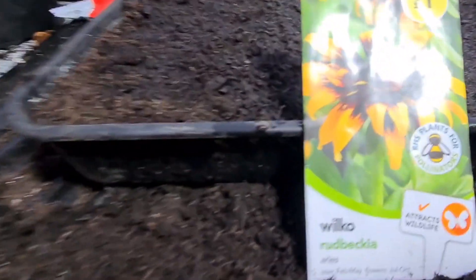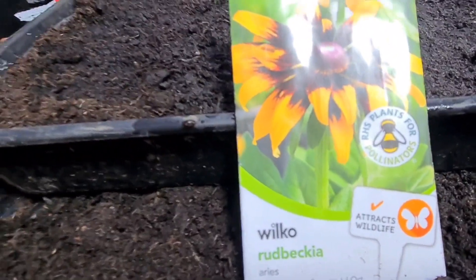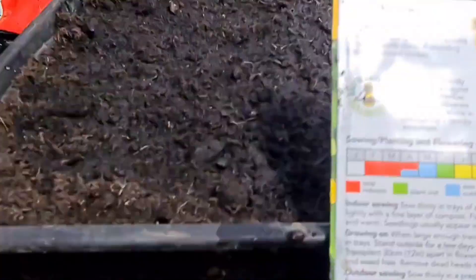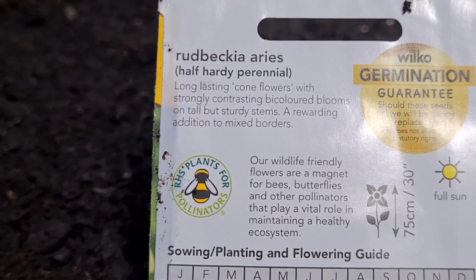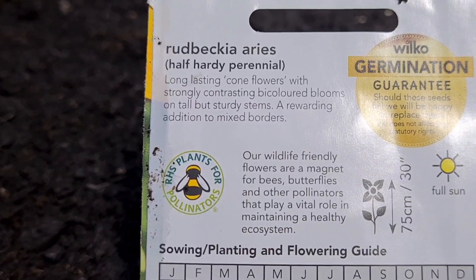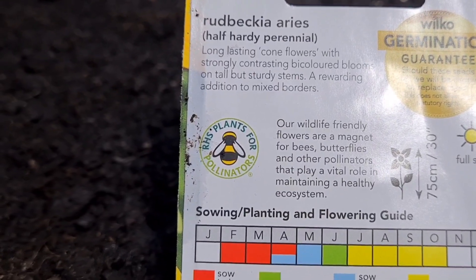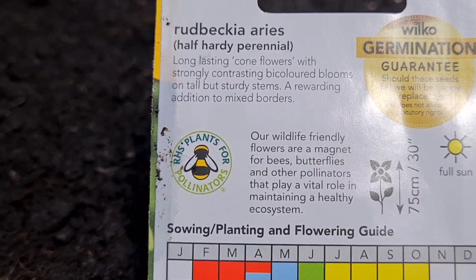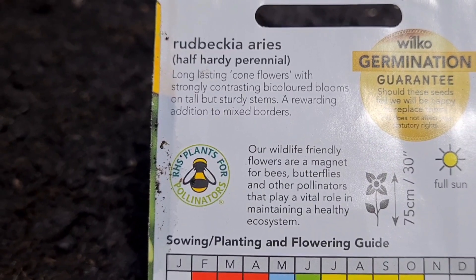Well ladies and gentlemen, today we're going to be sowing these - one called Rudbeckia. It's plants for pollinators, which is great, attracts wildlife. It says here: Rudbeckia aries, half-hardy perennial. Long-lasting cone flowers with strongly contrasting bi-coloured blooms on tall but sturdy stems, a rewarding addition to mixed borders. Our wildlife friendly flowers are a magnet for bees, butterflies and other pollinators that play a vital role in maintaining a healthy ecosystem.